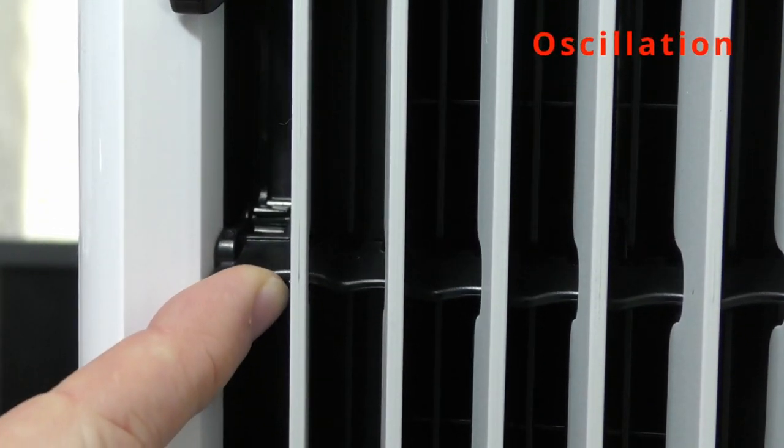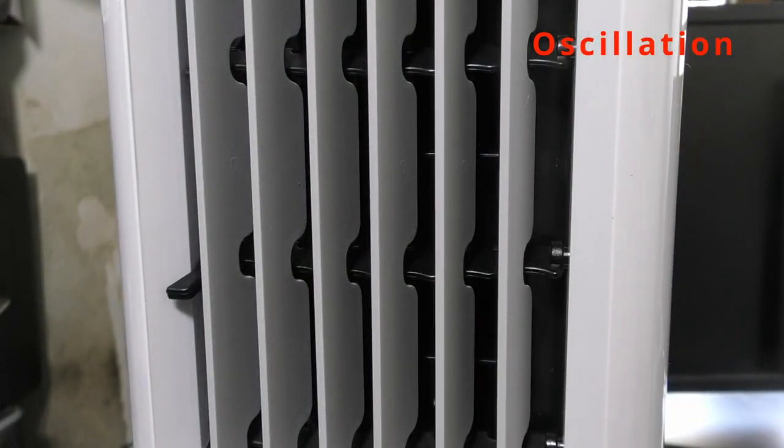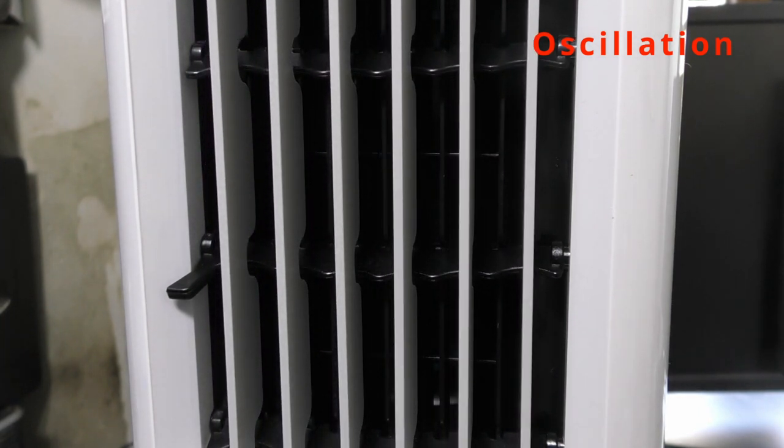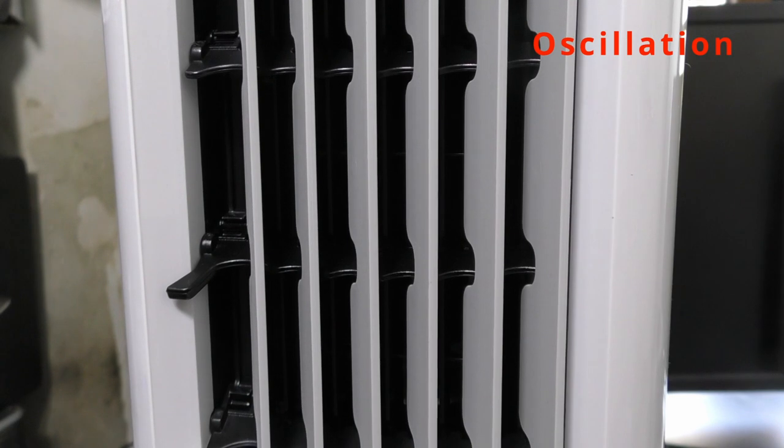The angle of the oscillation fins up and down can be set manually, with the oscillation itself turned off and on from the top panel or the remote control. The airflow left to right is about 60 degrees.